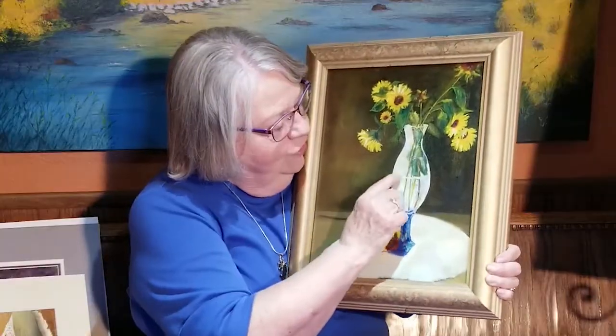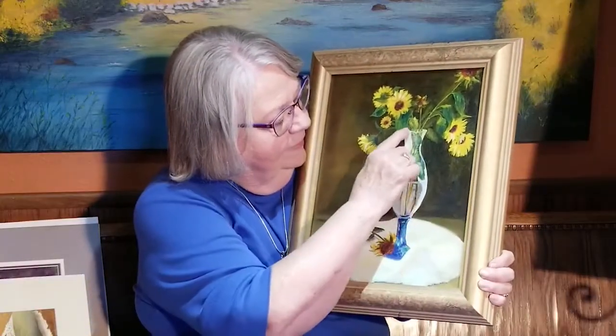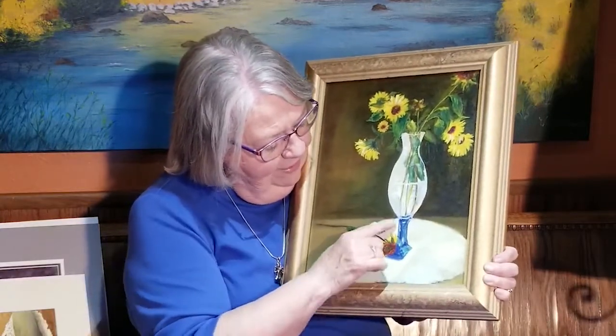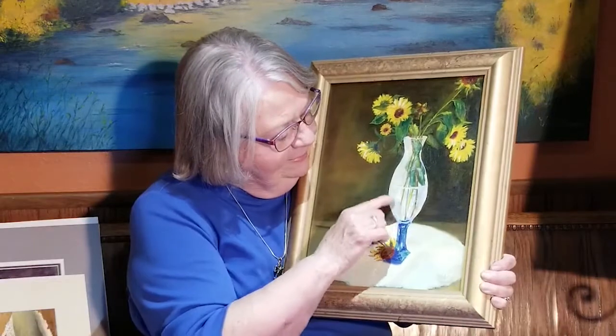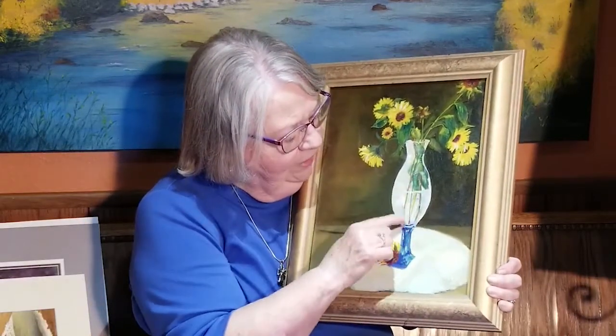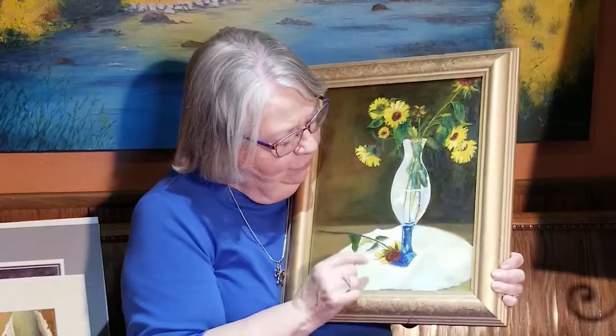I want you to notice the waterline here and the little curve here. And here's some cloth coming up around it, and the royal blue. See how the greens above the water are a different color, and then the stems down here are a different color.